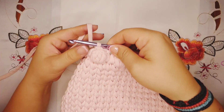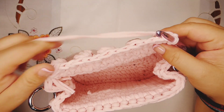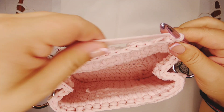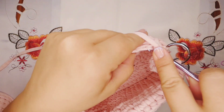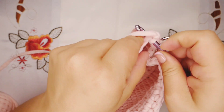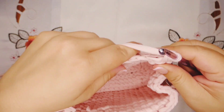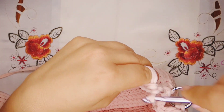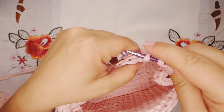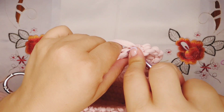Our five bubbles are ready. Now we're gonna chain one and turn the work. We're gonna work one single crochet in every stitch until the end — that means we're gonna have 15 single crochet. One, two, three — continue like this until we have 15 single crochet.